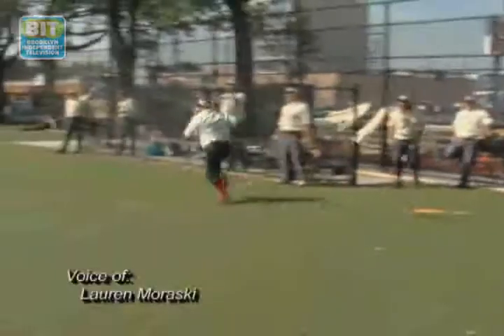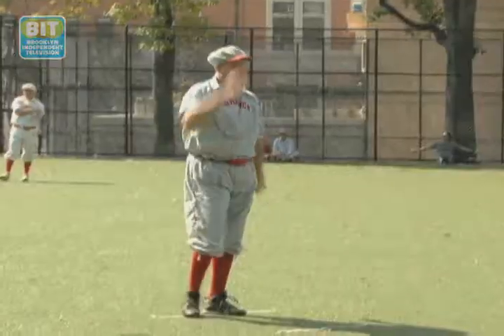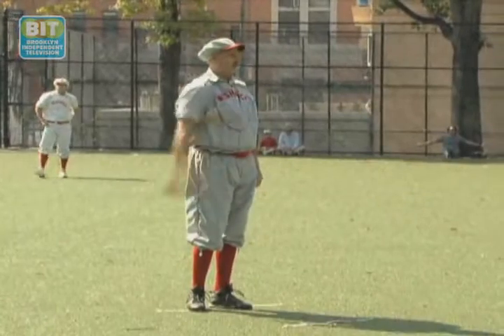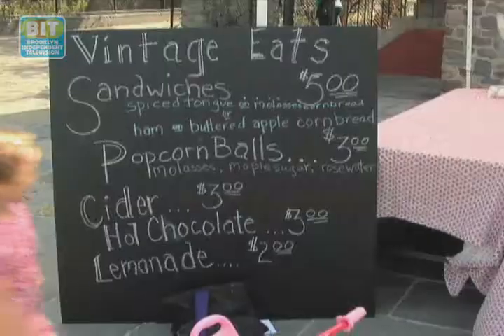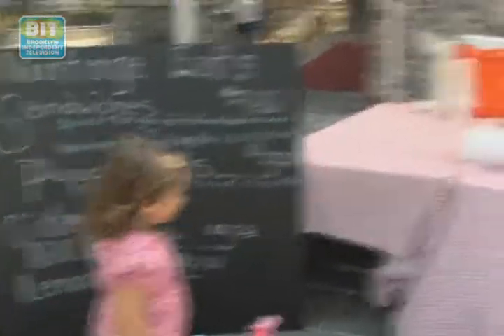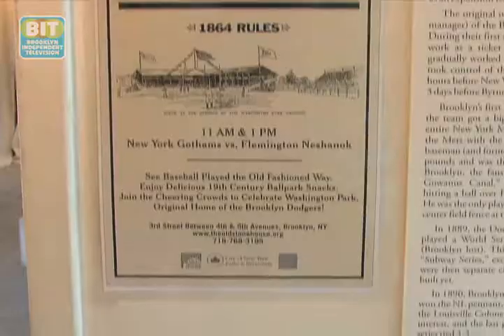Imagine this: playing baseball with no glove, and the rule that a batter is out if a fair ball is caught on one bounce. That's how you would have played if you were living in 1864. On a recent Saturday in Park Slope, it was the 19th century all over again. Part of New York City's House Trust Festival weekend, the game saw two vintage teams taking the field — the Flemington-Neshanik versus the New York Gothams.